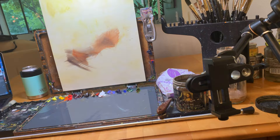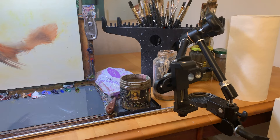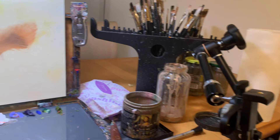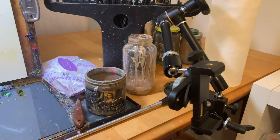The only downside to the current setup is that with it anchored on my table, it's nearly impossible to keep it fully out of my way. Either it blocks the reference, the painting, or my gamsol tank. So I'm looking forward to having maybe a more traditional studio easel that I could clamp it to. I sit here with the Magic Arm just off to my right, and occasionally grabbing a brush or cleaning it will block the frame, but this is about as good as I can get for now.